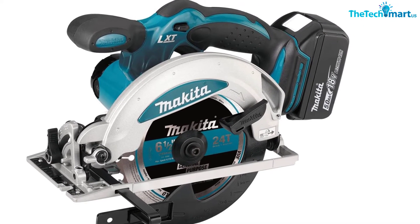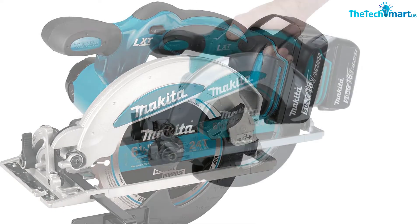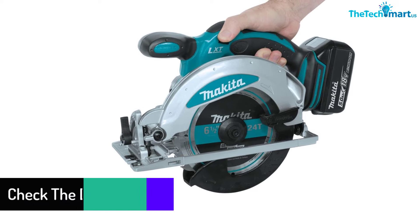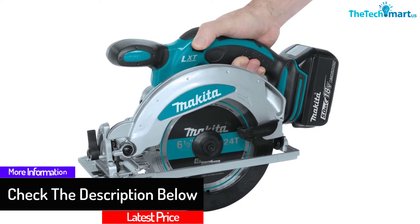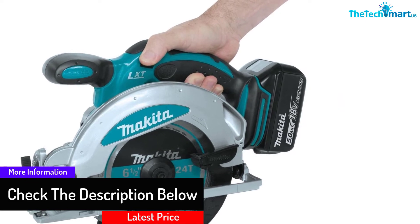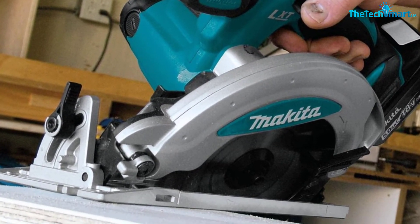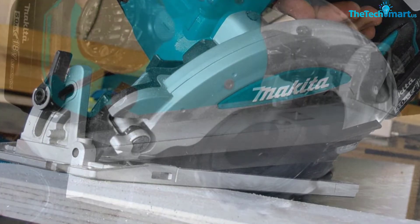The Makita saw makes bevel cuts easily and comes with a 3.4-inch blade providing one inch of cutting depth. The complete package includes a blade, two batteries, a charger, and a traveling case. It also features an attachable wrench for easy blade changes, and Makita provides a three-year warranty on this product.